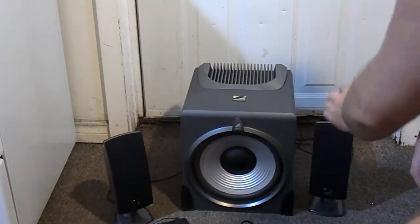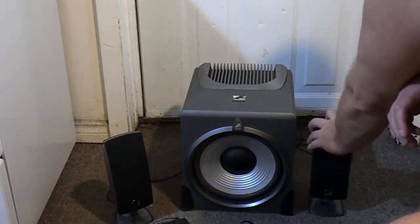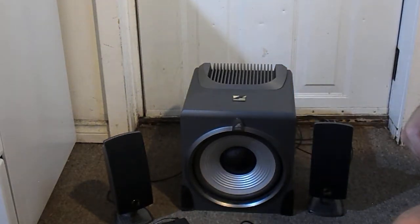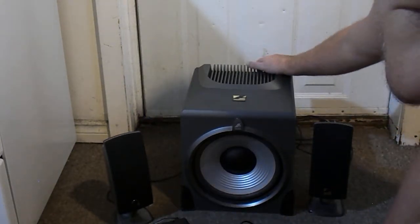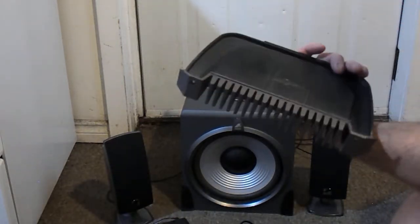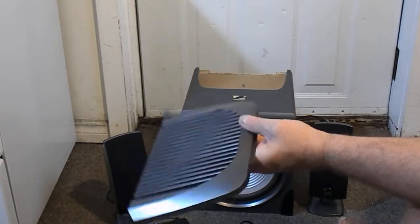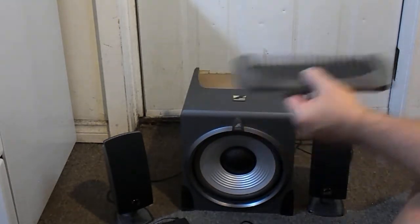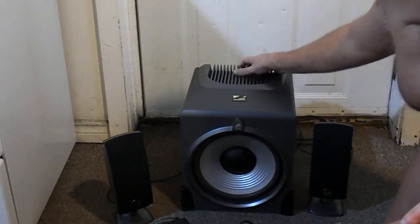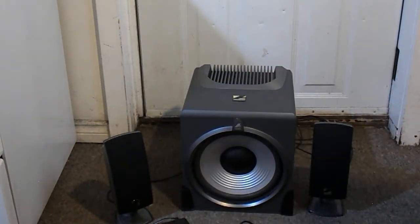One of the reasons I bought it was not just for the big sub, but because I thought this was going to be a solid unit since it has big cooling fins in the back. They advertise it as 180 watts, and I thought those big cooling fins — you only see those on heavier, more expensive units that really put out power. Well, there are the cooling fins — they're just a piece of plastic, strictly for looks. It sure duped me when I saw it advertised. You just screw that piece of plastic off, so it's just cosmetic.